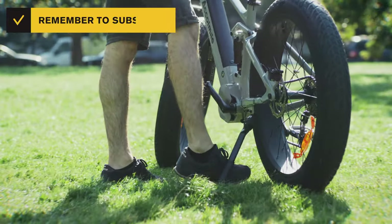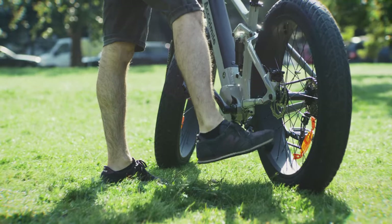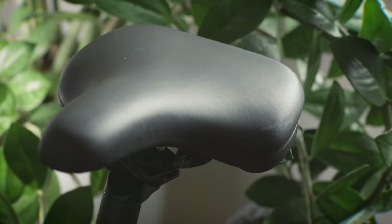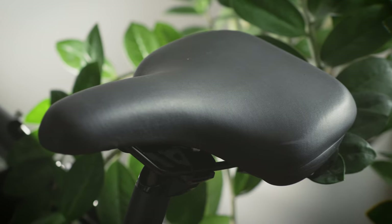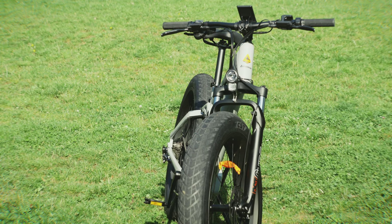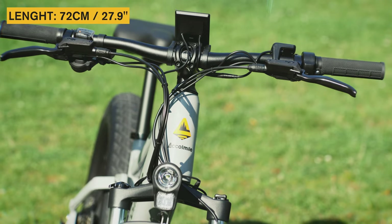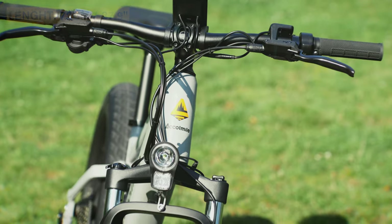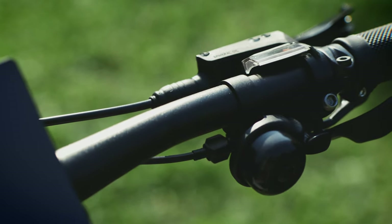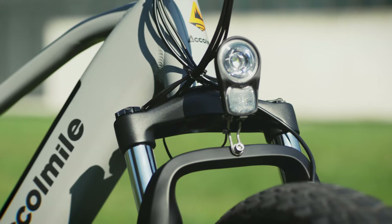The kickstand is strong and keeps the bike standing very well. Another thing I would consider replacing soon is the saddle — it looks good and is well made, but unfortunately it's too hard for me. The handlebar is solid and fits all components very well on its 72 cm width. By the way, it comes with a nice bell.